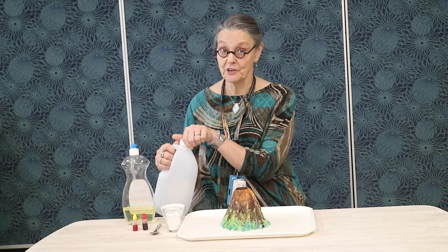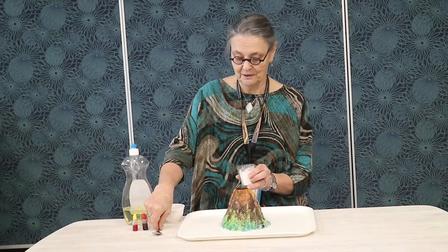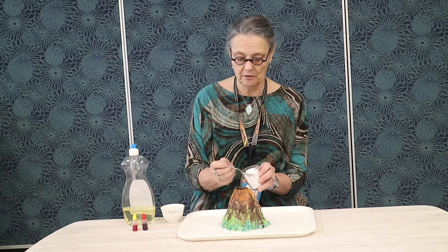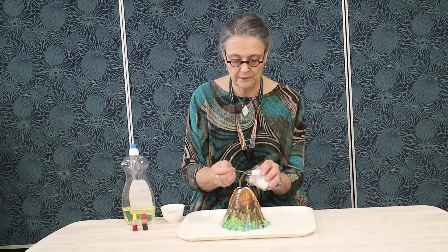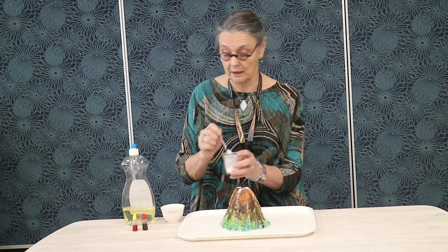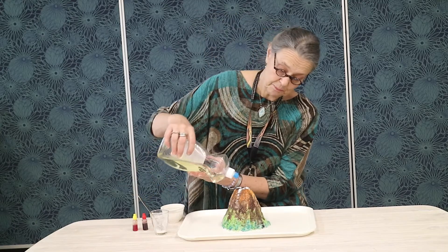We've made our salt dough volcano and now we're getting ready for the eruption. I have my bicarb of soda, my food colouring, my dish detergent and my white vinegar, which I'm now going to transfer into my jug. I'll begin by placing some spoonfuls of bicarb in the vent — my jar was quite deep so I'm using quite a lot. A couple of drops of dish soap, some yellow and some red food colouring. Remember you need a tray with edges to contain the explosion.